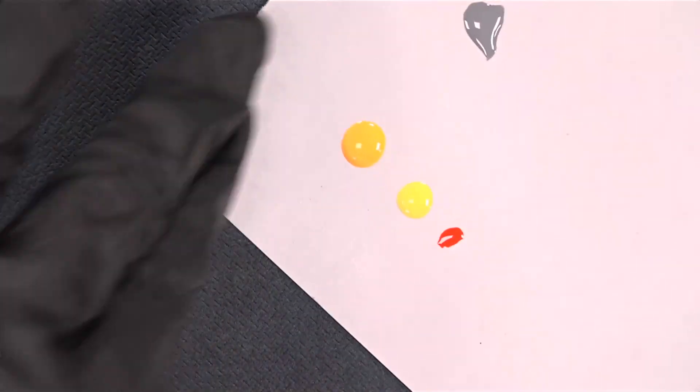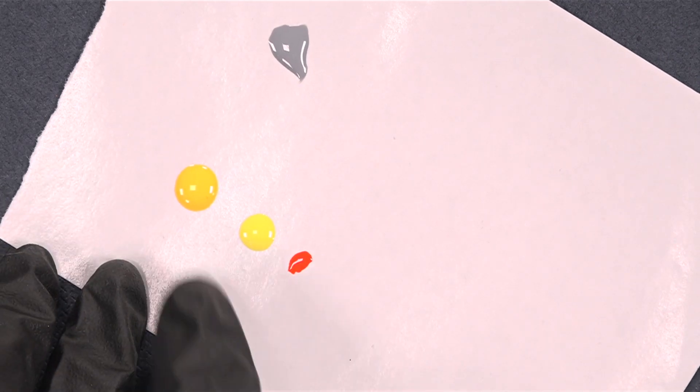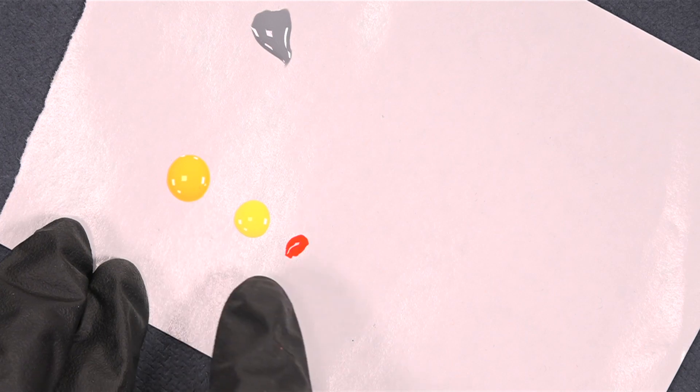This is a quite easy design with gel polish. Let me show you. I have made a paper palette ready with butterscotch, lemon, and burning orange.